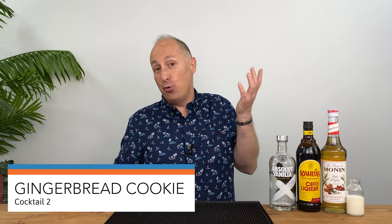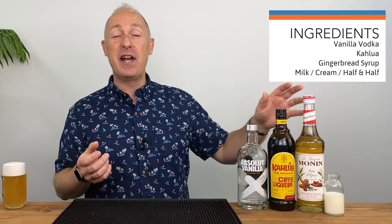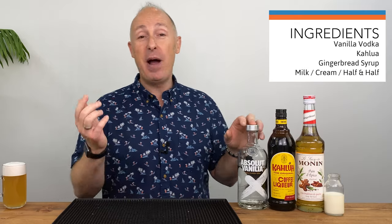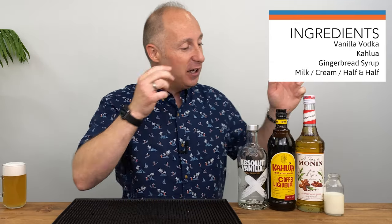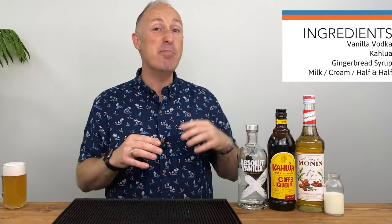Now for the second cocktail, I'm going to do a gingerbread cookie cocktail. It's very similar to the pumpkin riff on the white Russian I did in the previous video — we're essentially just swapping the two syrups out and serving it differently in a martini glass. Vanilla vodka, coffee liqueur, gingerbread syrup, and it's just milk — or personally I think a bit of half and half, half milk half cream. You could go full cream, but milk does work a treat.